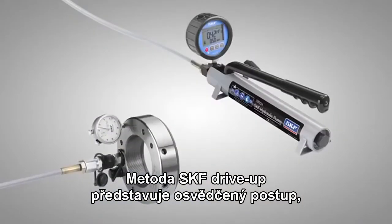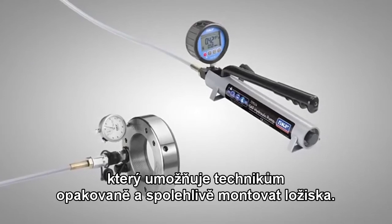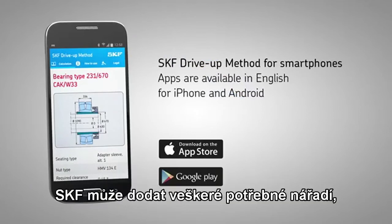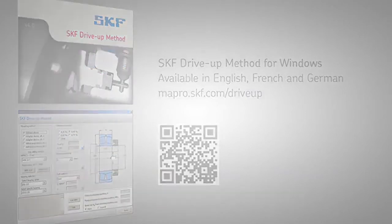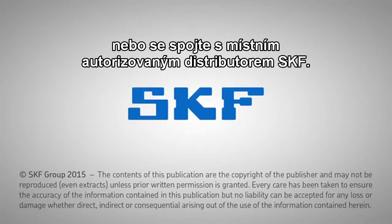The SKF drive up method is well proven and enables technicians to consistently and reliably perform correct and accurate bearing mounting. SKF can supply all the tools required to allow you to enjoy the benefits of the method. For more information, go to skf.com or contact your local authorized SKF distributor.